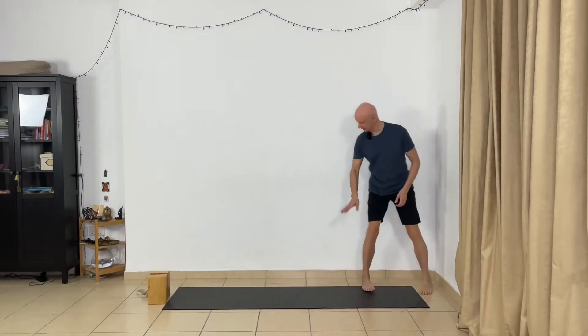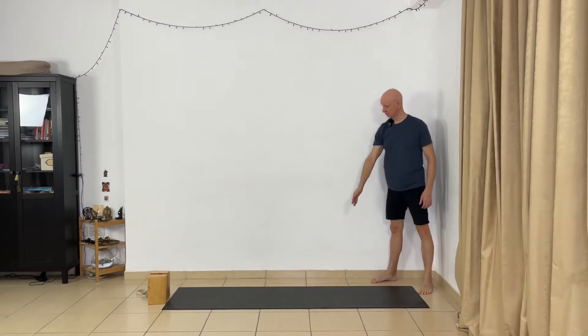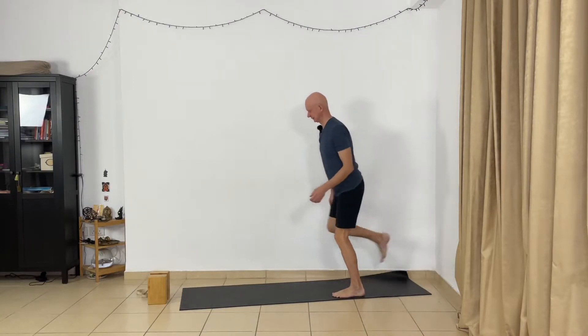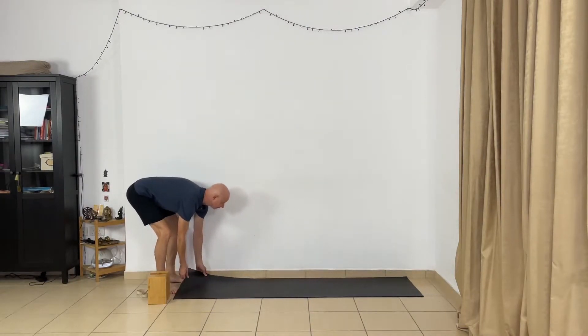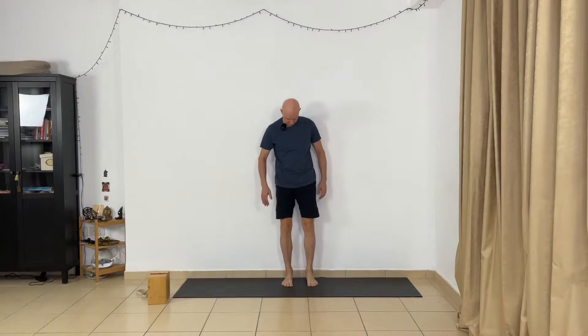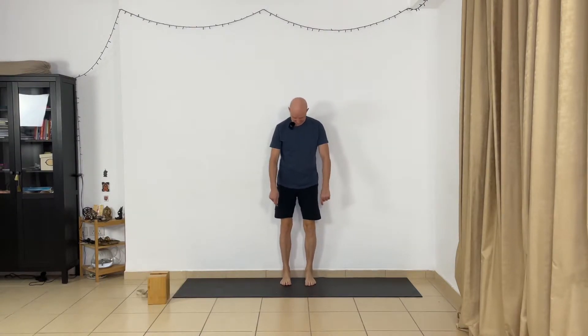Take your mat closer to the wall so the long edge of the mat touches the wall. Go closer to the wall, let your heels touch the wall, spread your feet and roll your shoulders and extend your arms. Observe — can you touch the outer shoulders, the wall, the back of the head — and move your lower back closer to the wall.